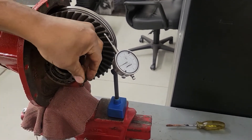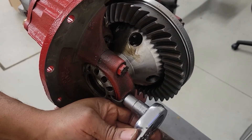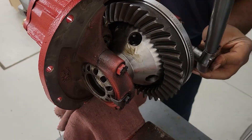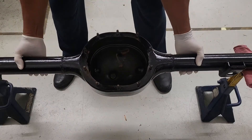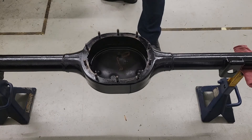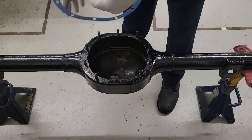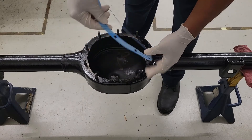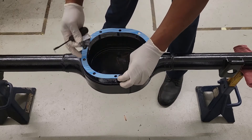Now we're going to lock down our adjusters. Make sure you torque down all of your bolts. It's time to put her back together. Now we're going to put our gasket on, and I'm going to put Permatex on both sides. Normally I just put Permatex on one side of a gasket. Any Permatex you feel comfortable with.